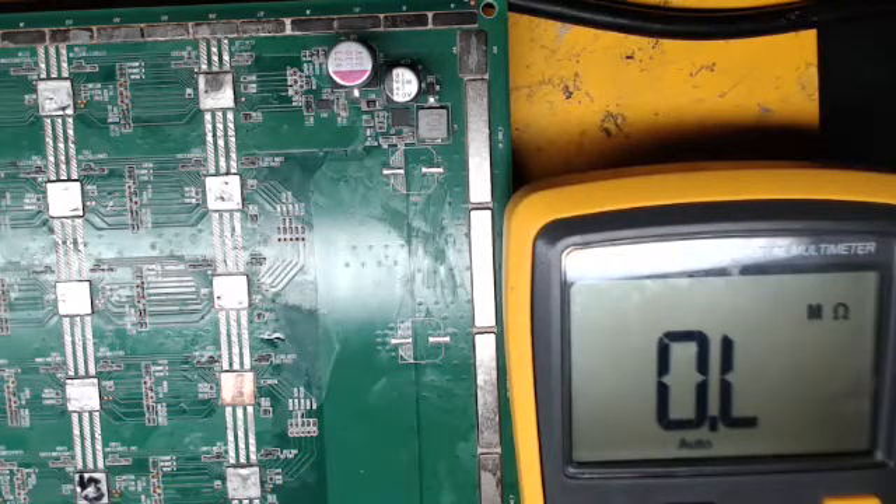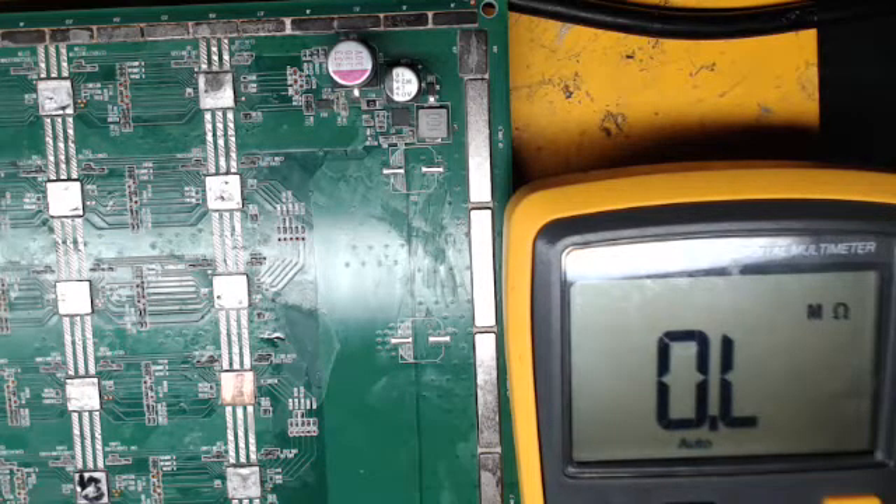Hi, this is Ant Miner Repair, and tonight we're going to continue our series in putting the chip on the board. I've put the chip on the board, gotten bad resistance, re-floated, got bad resistance, and I re-floated again and got better resistance. So I'm going to show you the resistance. I kind of had the chip off again and put more flux on it before I put it on. So this chip has been re-put back on.